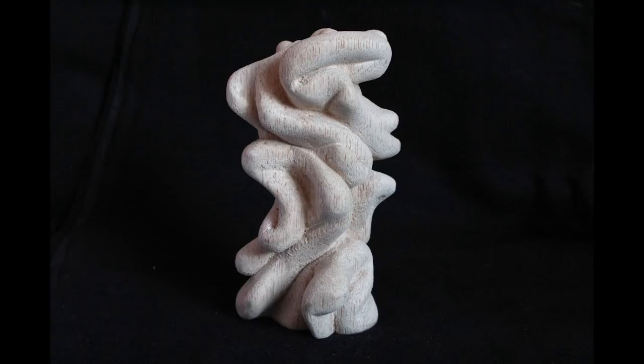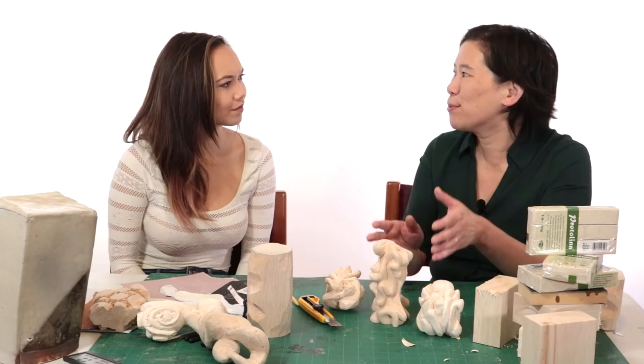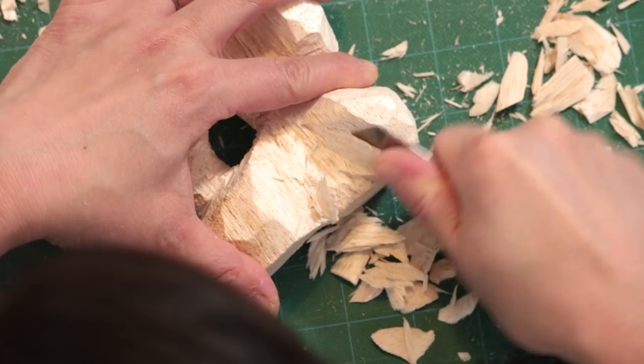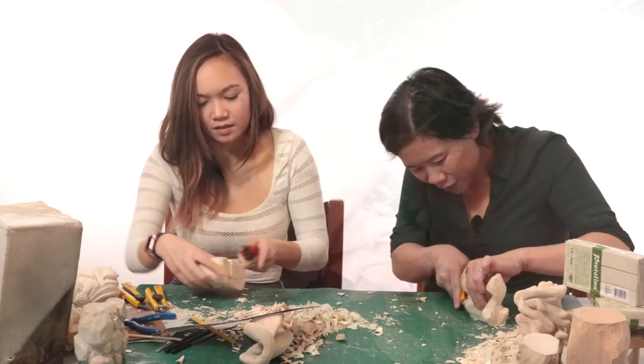One thing I like to do with students is whenever we work with a new material, especially in sculpture, I say to them: make friends with your sculpture, make friends with the material. Don't fight it; don't try to make it do something it doesn't want to do. I'm asking, what is the balsa wood really good at, and how can I exploit those qualities?